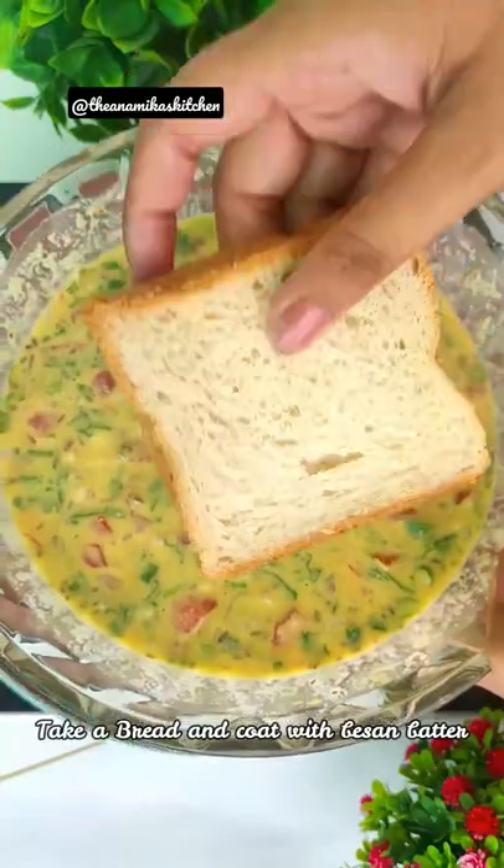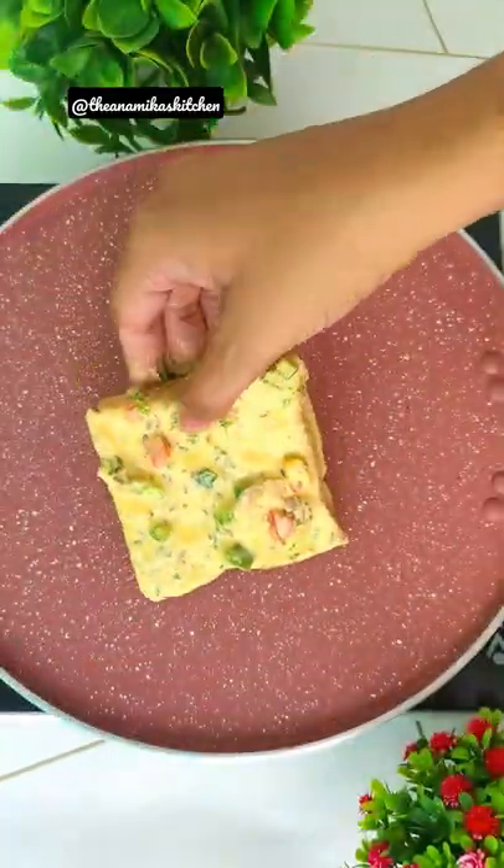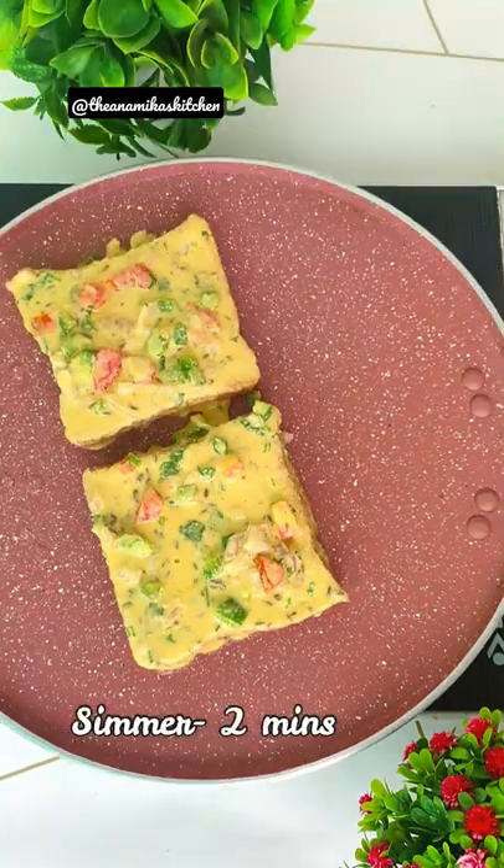You have to add accordingly because we need a thick batter here. We will rest this batter for 5-10 minutes so that it has a good softness.